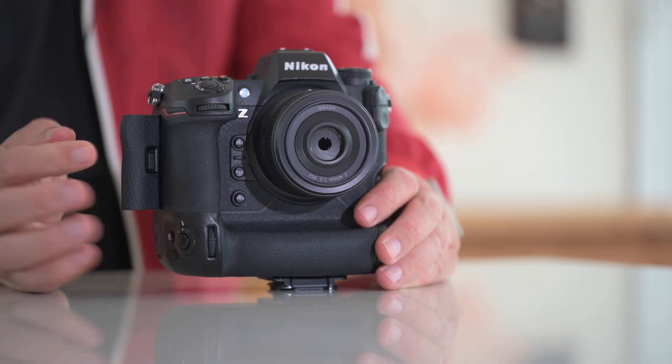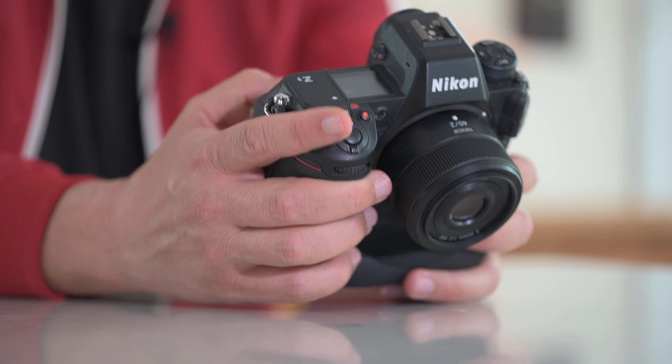Pergear say this card can handle heat, and the camera to the touch is only slightly, slightly warmer than normal. Now what we're going to do is format the card again and do some High Efficiency Star and just take a look at that. Format happening - again, we're doing a full format.